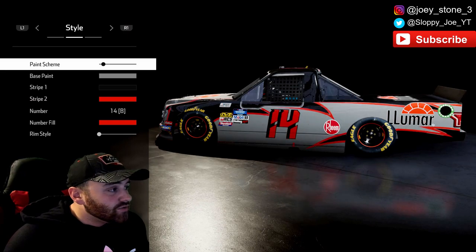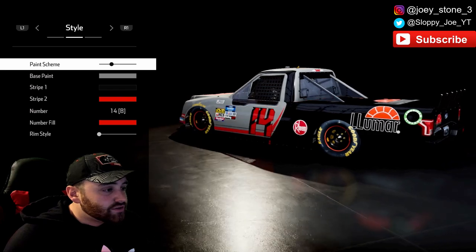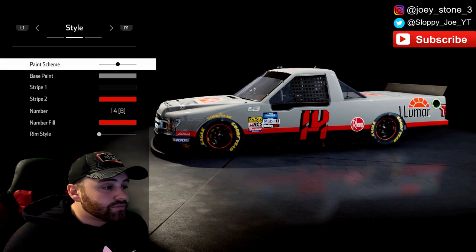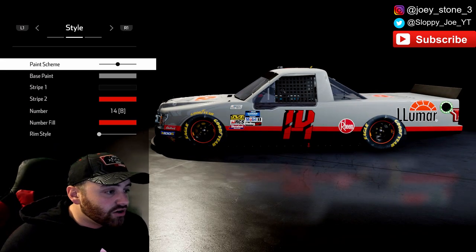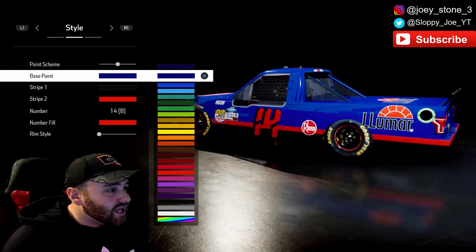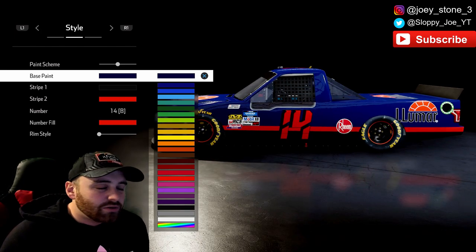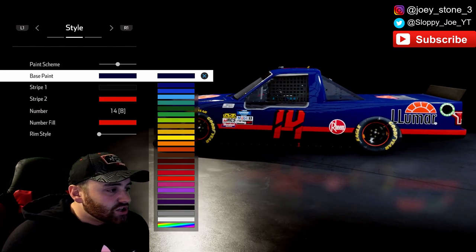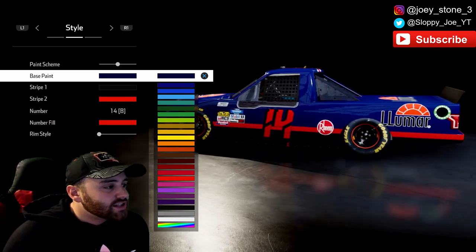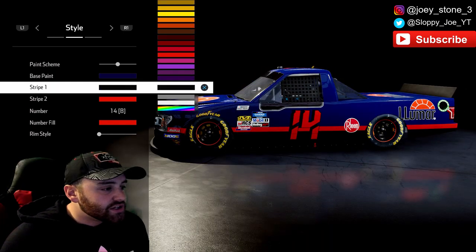Starting off this tutorial, you want to find that base paint scheme that's going to work best. Going straight from left to right, one through ten — ten is going to be the best one. Go with paint scheme number 10 as your base color for the Tyler Reddick truck. The base paint is obviously going to be blue — it looks more like a navy blue — but we want to go a little bit darker. The truck has more of a darker, deep ocean blue, so we'll go with that dark blue.